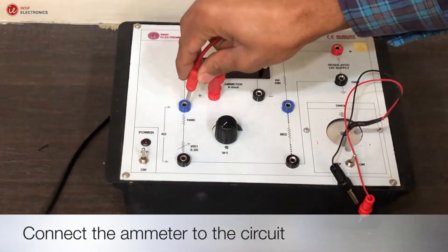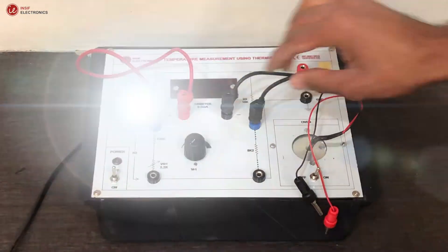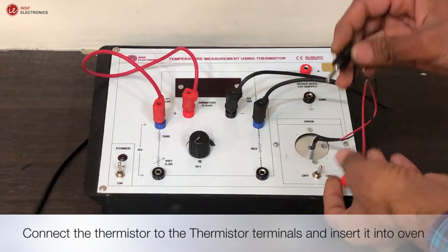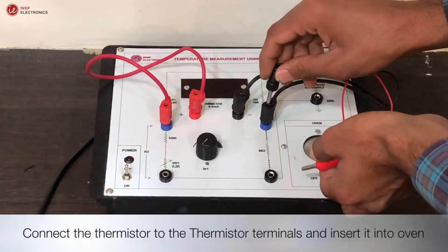Connect a meter to the circuit. Connect the thermistor to the thermistor terminals and insert it into the oven.